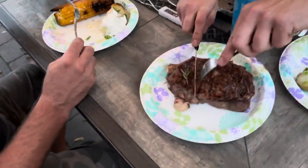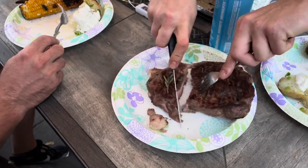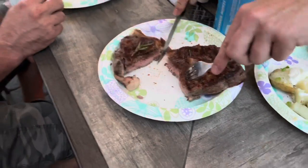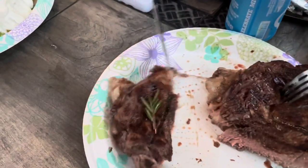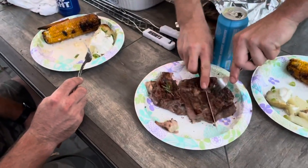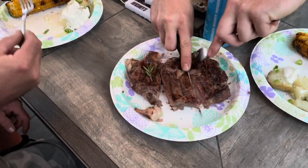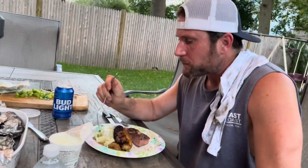Nice — open fire cooking. Show me inside what we've got. Oh, she's pink in the middle! She's pink in the middle! It's been resting for 10 minutes too — it's gonna be good. The corn is good — you can taste the fire.